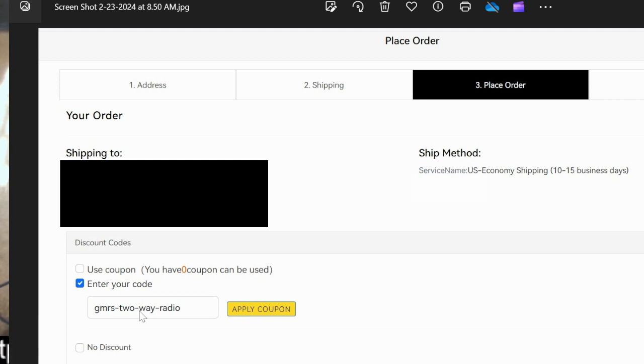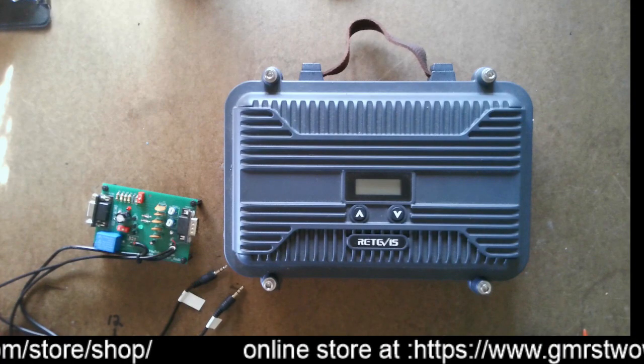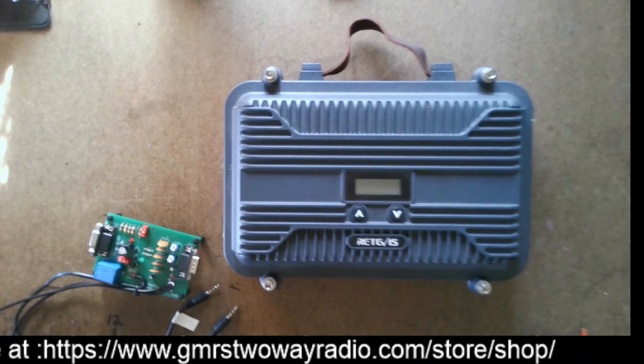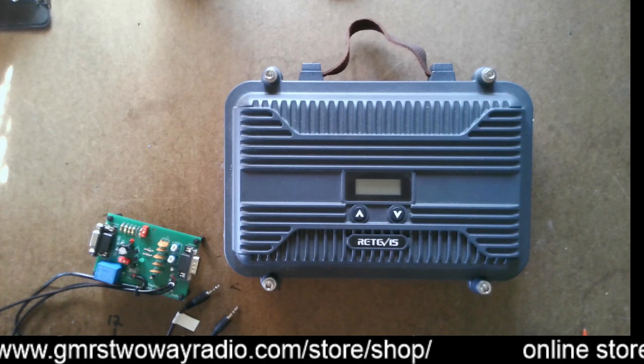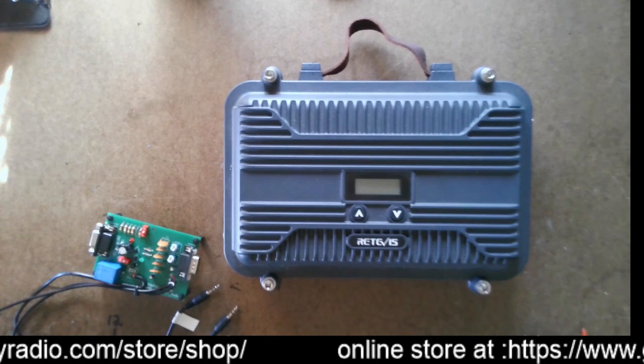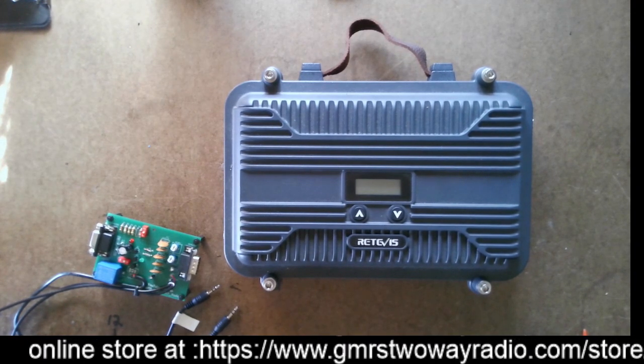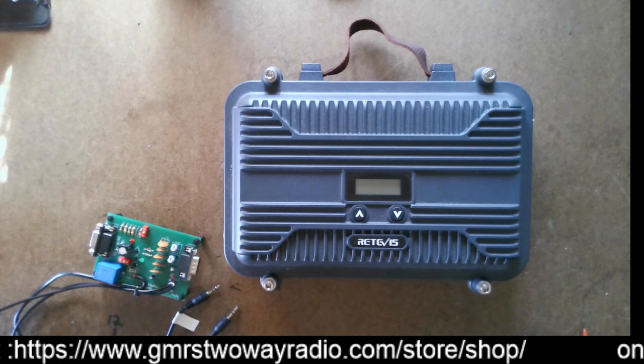Make sure you do that and you'll see it subtracted from the total. Like I said, there's free shipping, but it's going to take about two weeks, maybe a little longer by the time you get it. But it's worth it for $300 — you can get a full repeater. And then if you add in the interface board to get more functions, you have yourself a pretty neat little setup. I'll put the coupon code in the description, along with the Retevis website link and my interface board information.